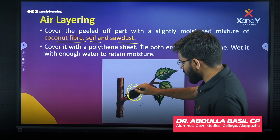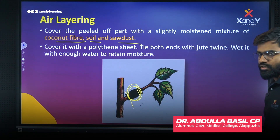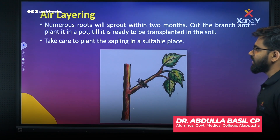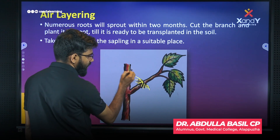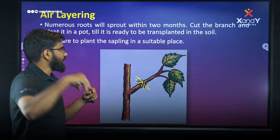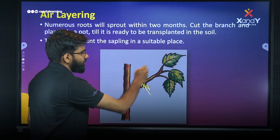Wet it with enough water to maintain moisture. We can use a little water to keep it moist and allow the roots to develop. Once roots have developed, we can cut this and get a new plant.